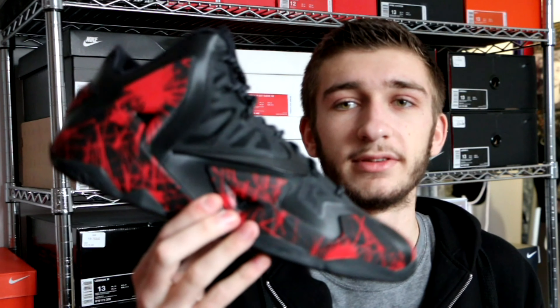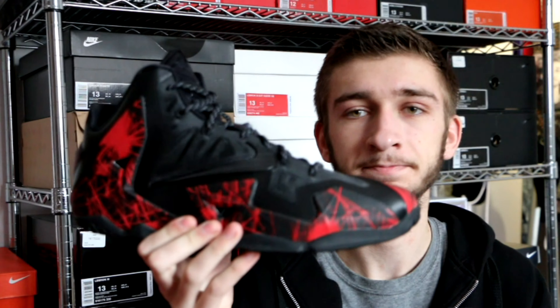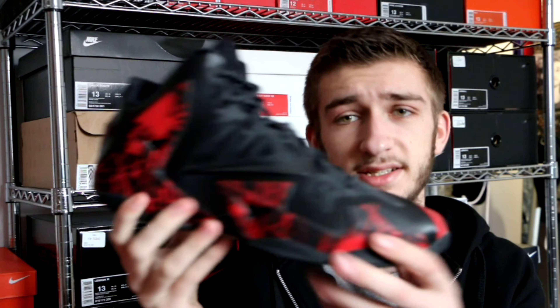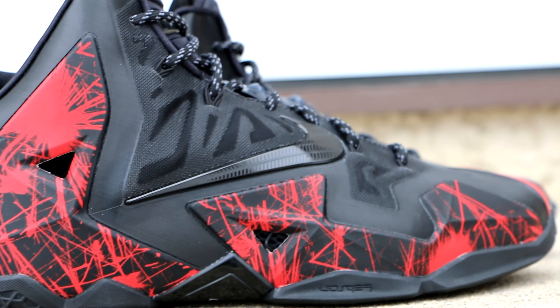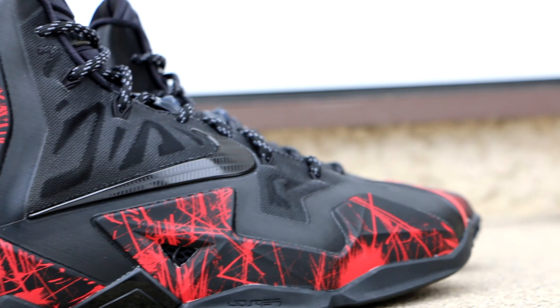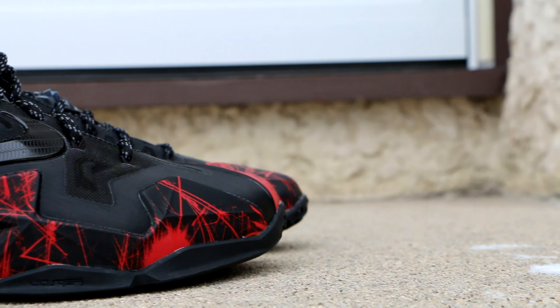I currently have 27 pairs of LeBron 11s. I might be getting one for Christmas — my dad's not too good at keeping secrets. Out of those 27 pairs, three of them are Nike IDs. I really love the options that they provided on Nike ID this year with the LeBron 11, which is awesome because it's my favorite shoe, so awesome options on Nike ID for my favorite shoe — can you beat it? I don't think you can.